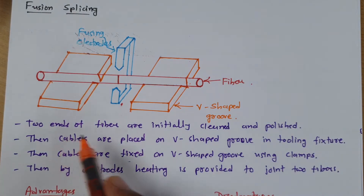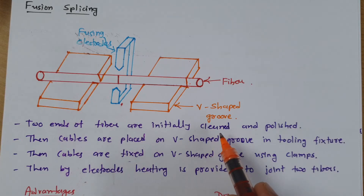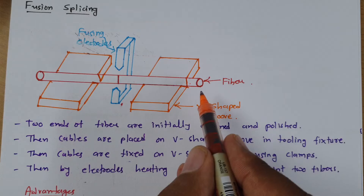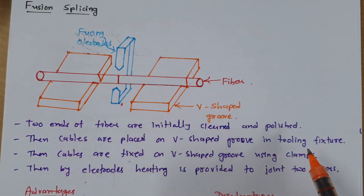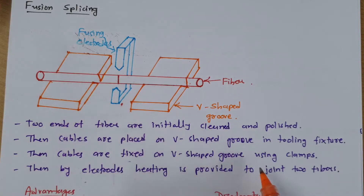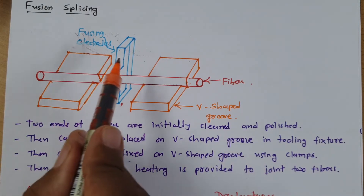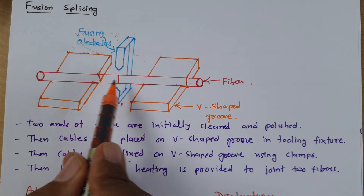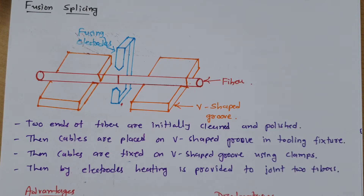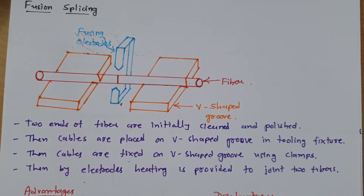First, two ends of the fiber are initially cleaned and polished. Then the cables are placed on the V-shaped groove in a tooling fixture and fixed using clamps. Then the electrodes heat the two fiber joint, and we achieve the connection of these two fibers. This is the basic process in fusion splicing.